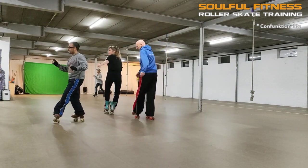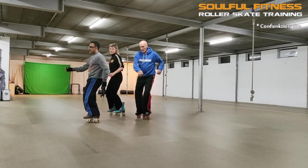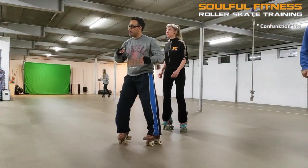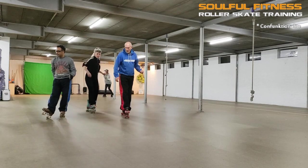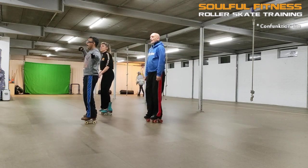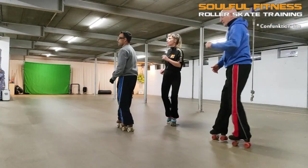To give you a better perspective, I'm going to switch to another session and count along with the sequence. Here we go: 1, 2, 3, 4, 5, 6, 7, and 8 — 1, 2, 3, 4, 5, 6, 7, and 8 — 1, 2, 3, 4, 5, 6, 7, and 8.